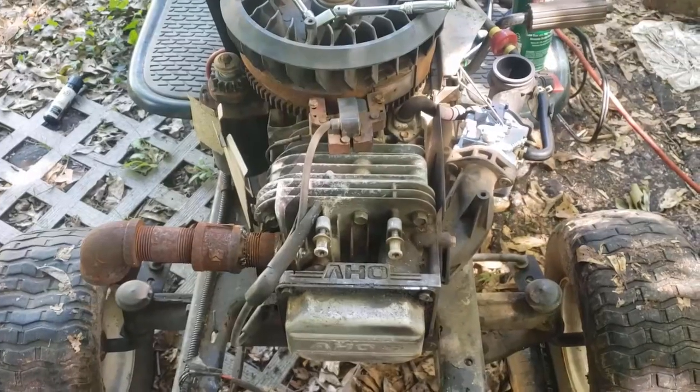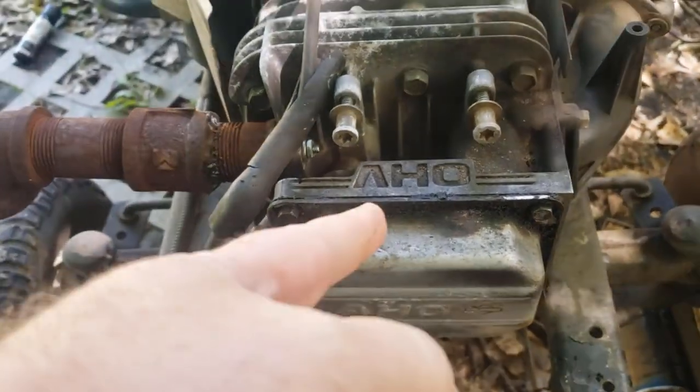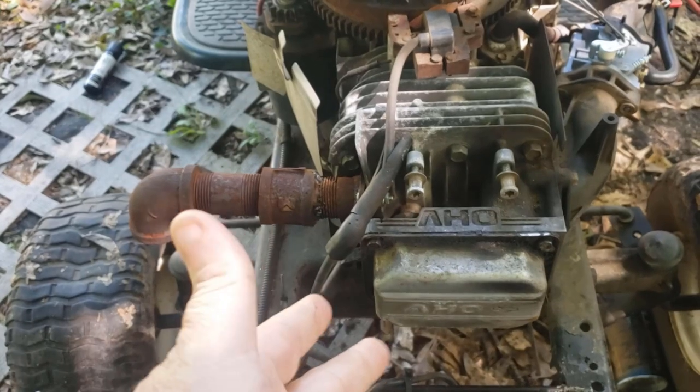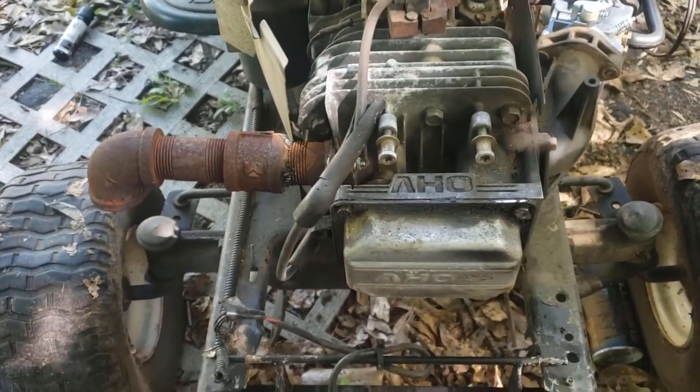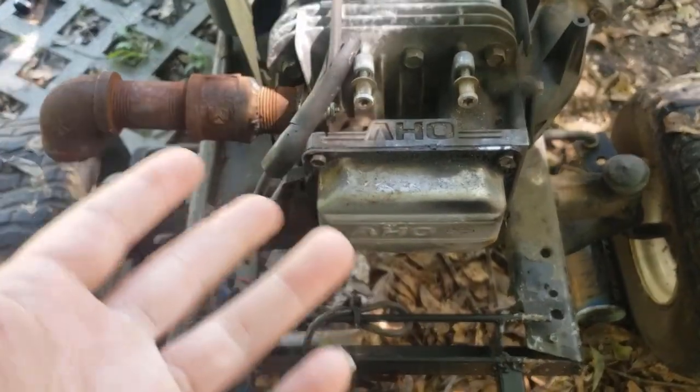Hey, what's up everybody, welcome back to the channel. So today I got up this morning and I'm going to take a look at this lawnmower. I'm going to take the overhead valve cover off and check the valves to make sure they're not out of whack and see what is wrong under that valve cover. I'm going to pull this off, look at the valves, make sure they're gapped okay.